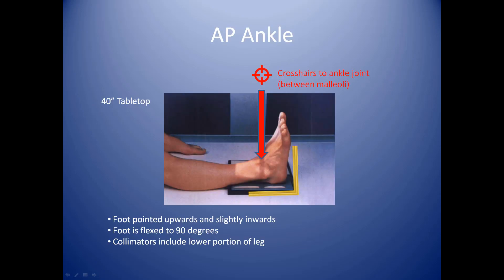For the AP ankle, the patient will be sitting on the table. You can have them lying down if that is easier for them. The camera tube is 40 inches tabletop and you'll have the patient extend their ankle onto a cassette on the tabletop. You'll have them point their toes upwards and then slightly inwards, just a little bit to make sure that their lateral bone is centered well with the ankle examination.